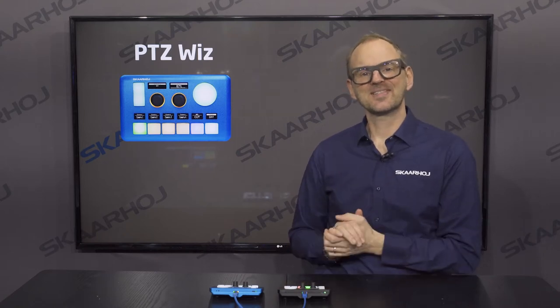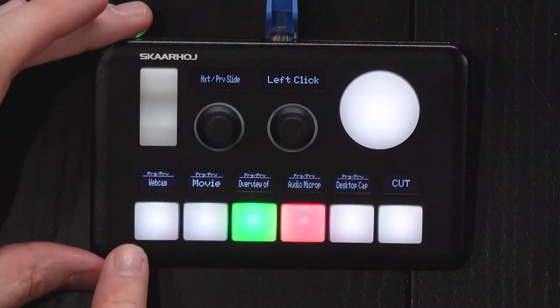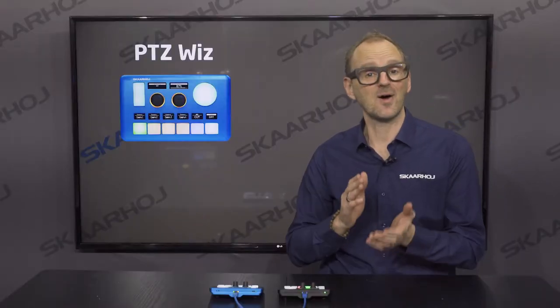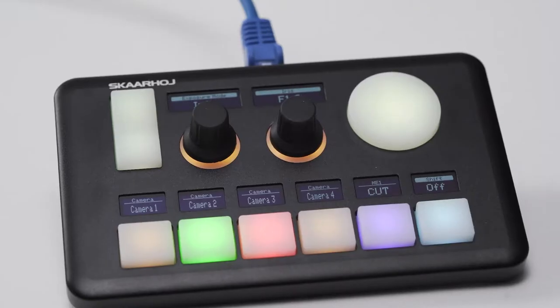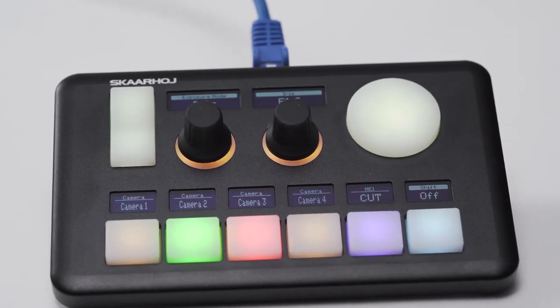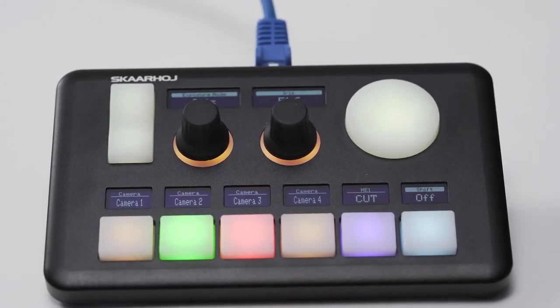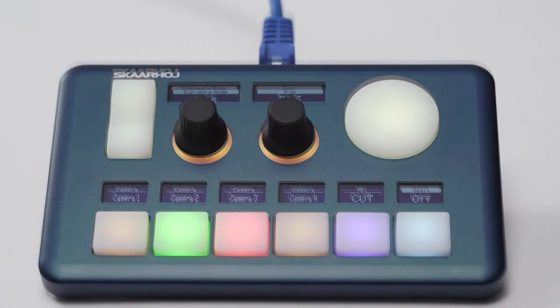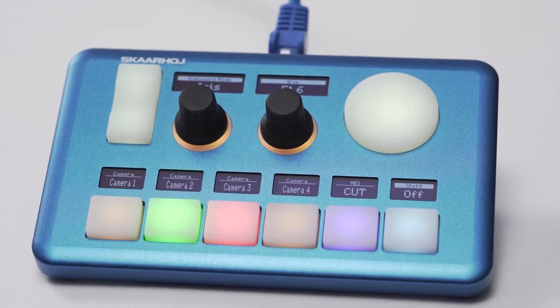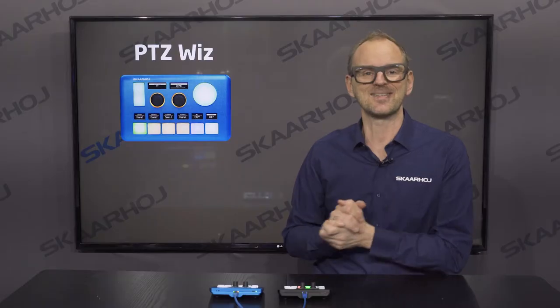The PDC-WIS has six multi-function keys with OLEDs for presets, camera selection, and live switching. You also get a pressure-sensitive zoom rocker and a pressure-sensitive joystick pad. There are two high-quality backlit knobs for setting camera focus, exposure, shutter speed, or whatever parameters you want to access in your PDC camera.